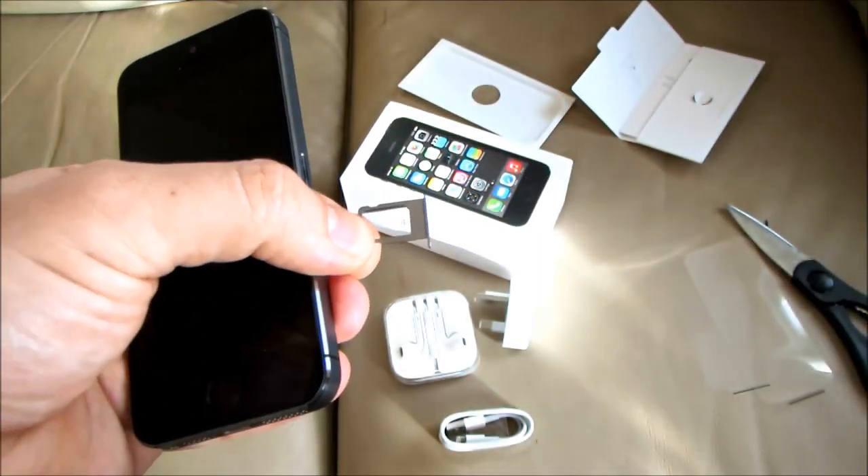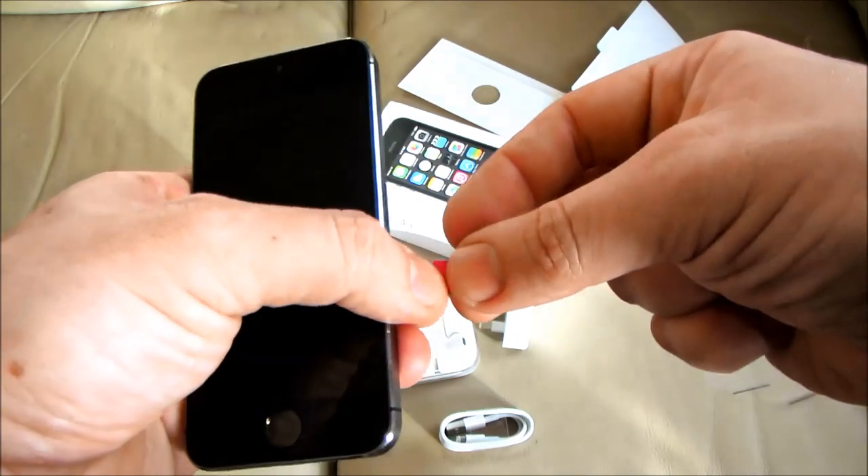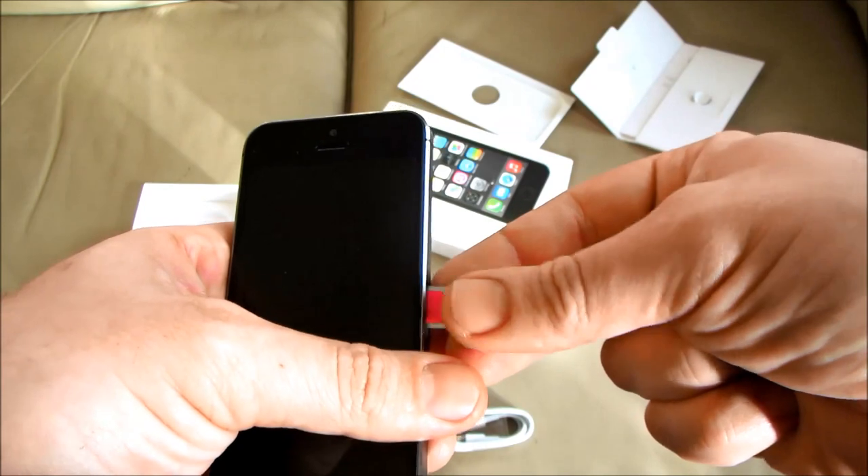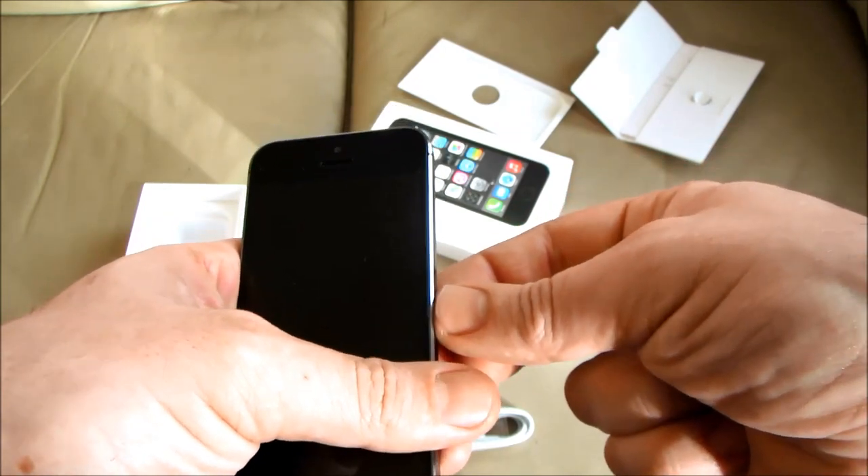With the phone and tray this way up, place the nano sim in the top of the tray with the gold contacts facing down, and then insert it into the phone simply by pressing it in.